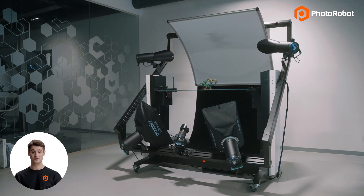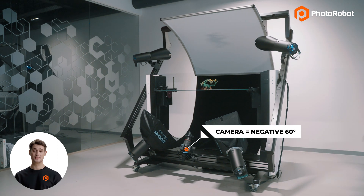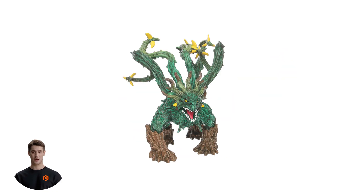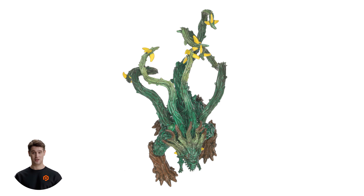For example, if the camera is at negative 60 degrees, the background is at positive 60, so they are always opposite each other. In this way, it's both easier and quicker to capture quality photos on a pure white background.